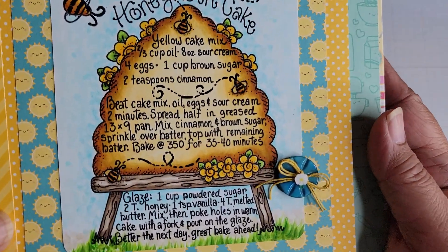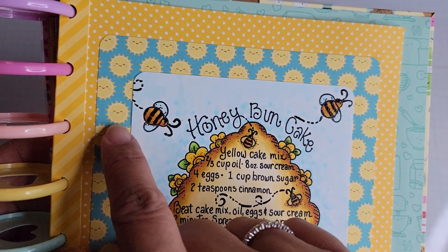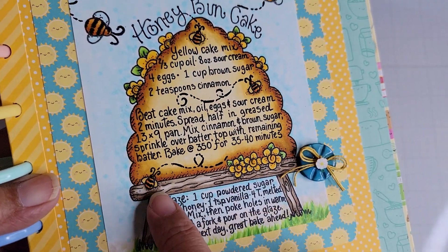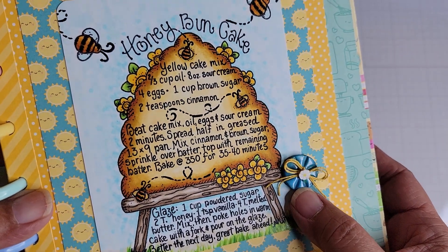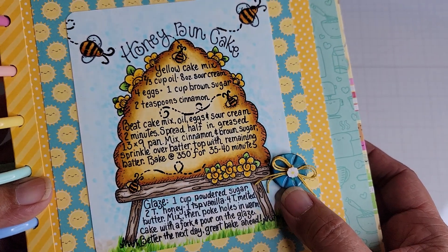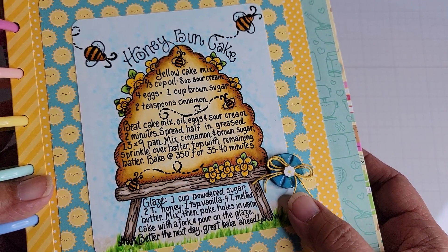Let me bring it closer. You can see I stamped the bees on the top part of the image — these bees are actually in the image. And there's my button, a vintage button from my stash, and there's the twine.